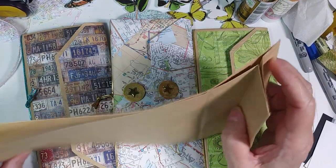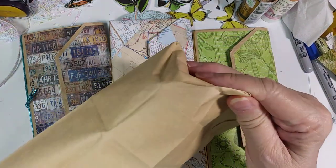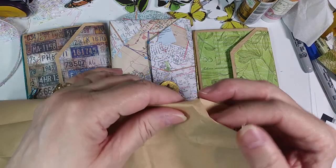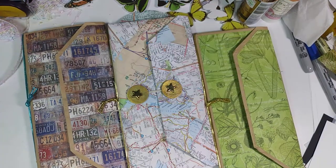I took my paper bag and I opened it on the side. I just reversed these folds here so that I had this look to it. I did that on both sides and then just straightened that out, folded it in three places, and made a travel journal.